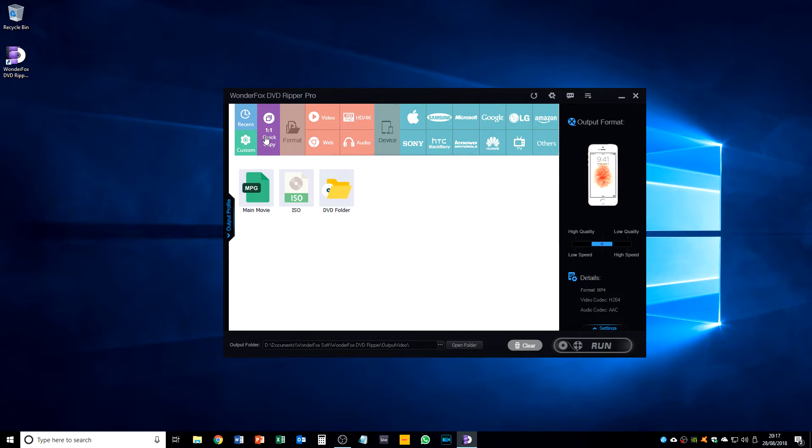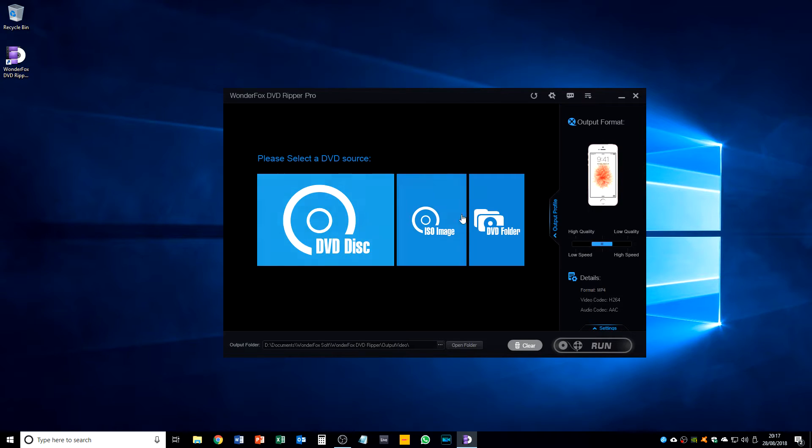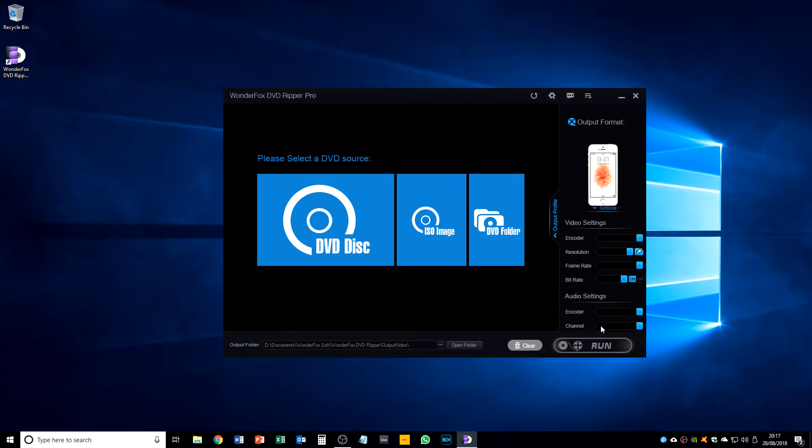For web-based output we can convert to a range of handy formats — WebM is a nice touch. We can do a one-to-one quick copy, copying it as-is as an MPEG-2 I assume, or create an ISO, or rip the DVD folder. It looks like we can also customize these settings as well — we can change the resolution and other parameters in here.